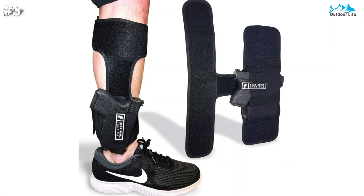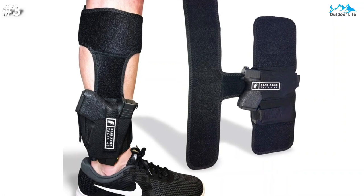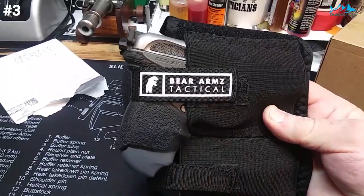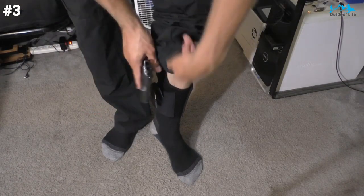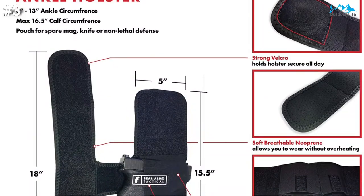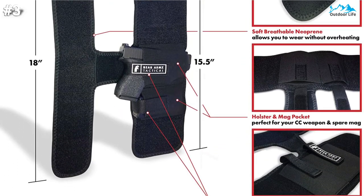At number 3, this Bare Arms leg holster is a must-have accessory for anyone who wants to keep a smaller pistol on their person. This holster is designed to fit most guns, including the vast majority of compact pistols. However, it is recommended you use this with handguns with a small or medium frame with a maximum length of 7 inches. This holster also boasts an anti-slip design that will ensure your weapon remains firmly in place when properly holstered.